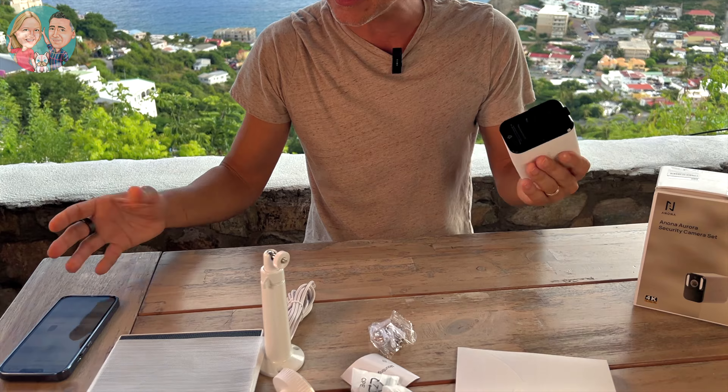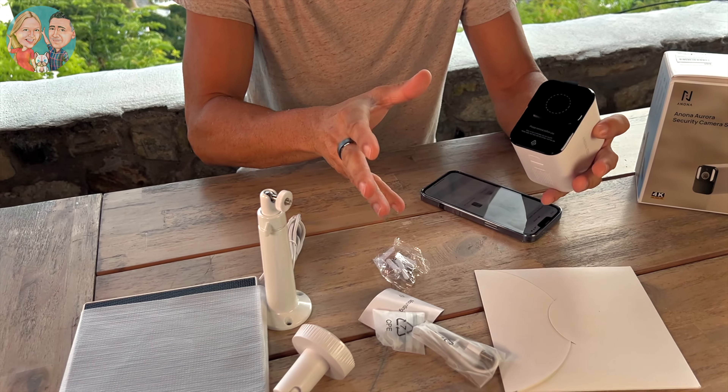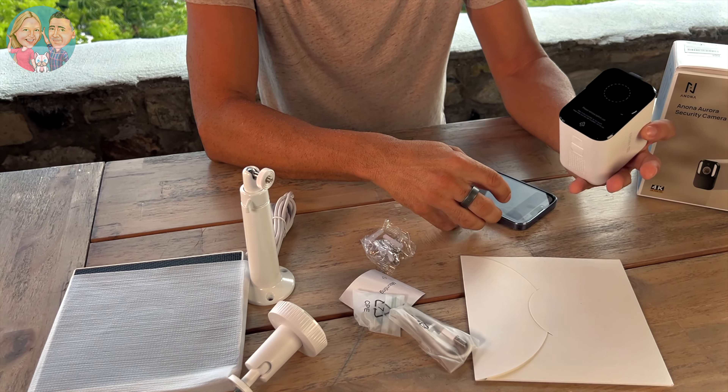It does have a 10,000 milliampere battery in there, so the solar panel is going to charge this battery. At night, when there's no more sun for the solar panel, it will run the entire night off of that 10,000 milliampere battery, which is a great thing.